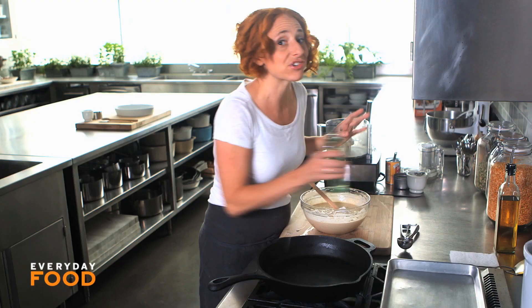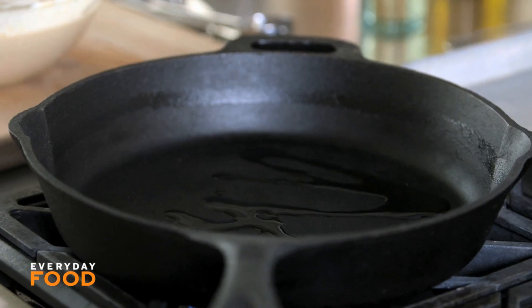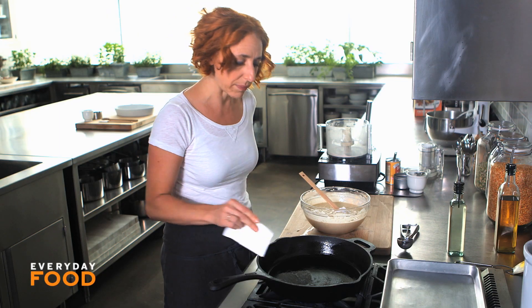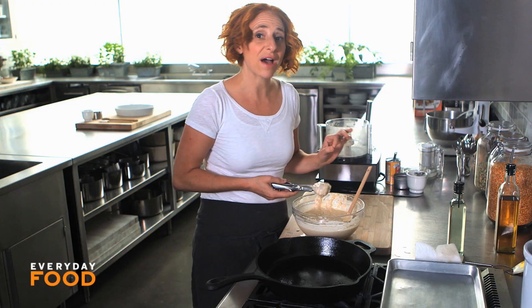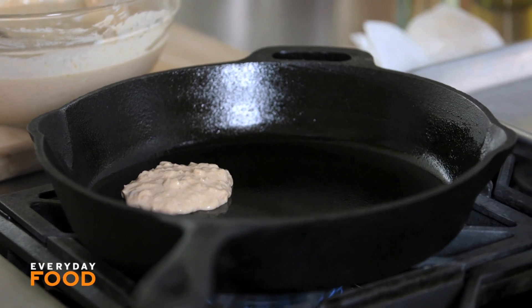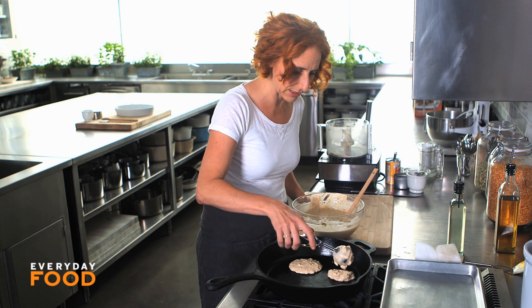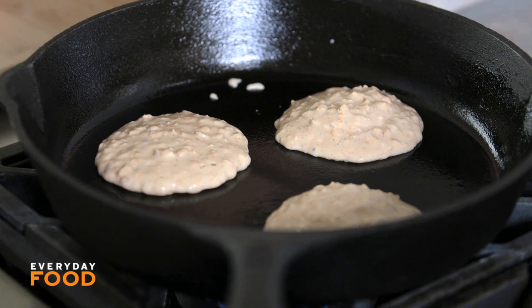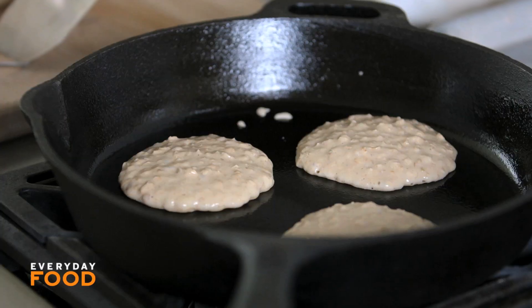I have a cast iron skillet preheated on medium-low heat, and I'm going to turn it up just a bit. I have a confession — I almost always ruin pancakes. I either burn them or they're cooked unevenly. A colleague told me I was just using too much fat in the pan, so today I'm trying with a lot less fat. If you have an electric skillet, it's great — cook your pancakes at 350 degrees, that's the perfect way. I'm using an ice cream scoop today, which makes scooping the batter into the pan really easy — it's about a quarter cup of batter. Cook them until they start bubbling around the edges, get a little dry, and have a couple bubbles in the center — that's when you know they're ready to flip.